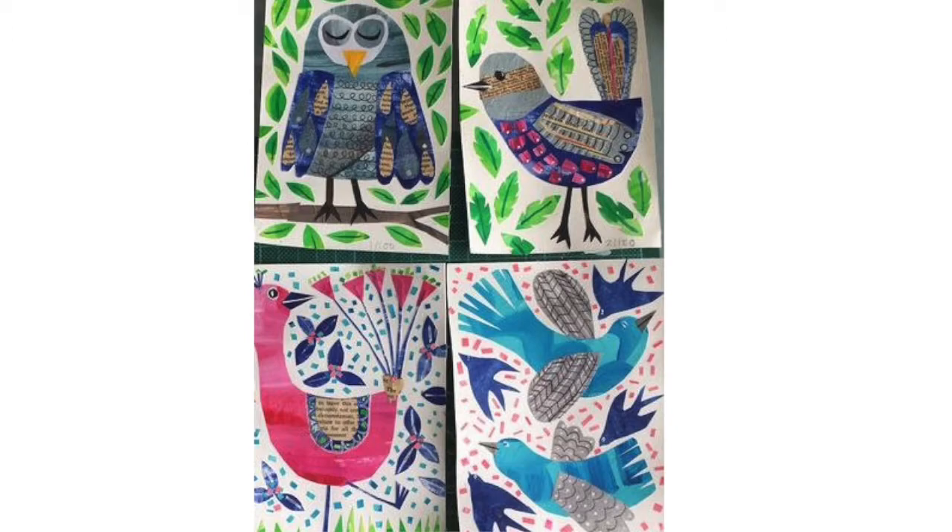Here are some images to get us inspired. We are going to create bird pictures. But unlike the ones that are here in these images, we are also going to add an object that would be in our house or that we would normally use — like in Marsha's work, a teacup, a bed, or maybe a window.